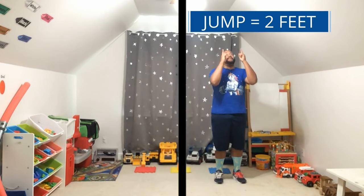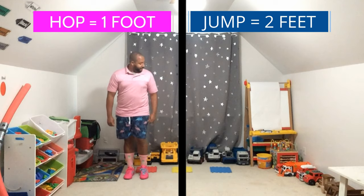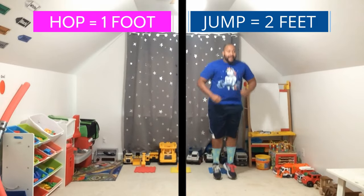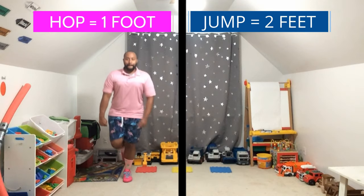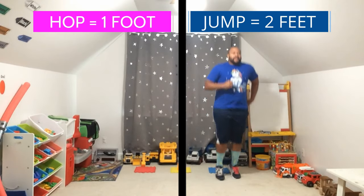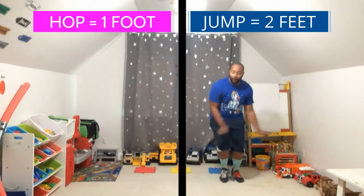Jump with Mr. Gray when he's on this side of the line, and hop with Mr. Gray when he's on this side of the line.